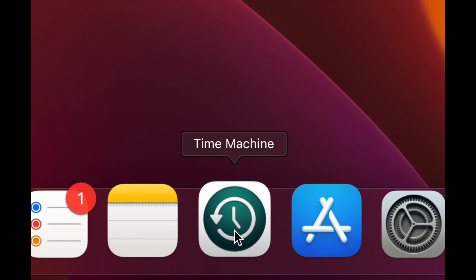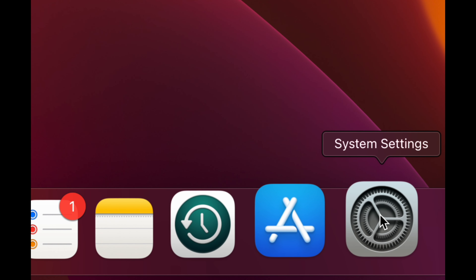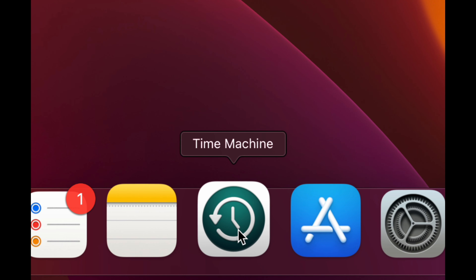Time Machine is something you want to set up if you have an external hard drive. It's pre-built into every Mac, helps you keep a backup, and makes it easy to transfer stuff if you upgrade later. I have a separate video that shows you everything about Time Machine and how to set it up.